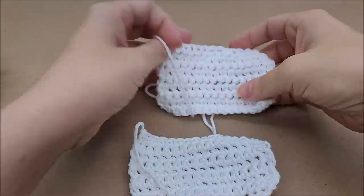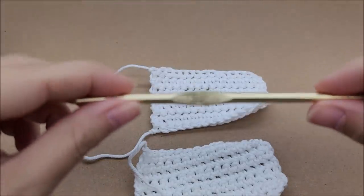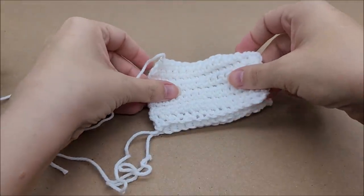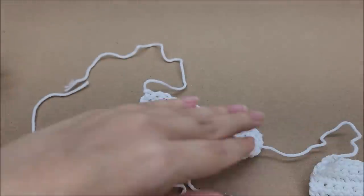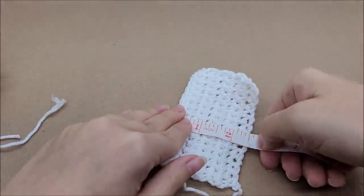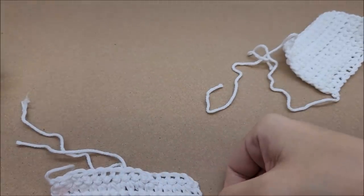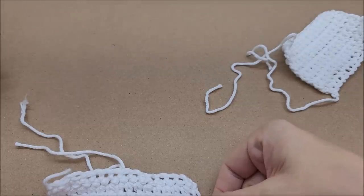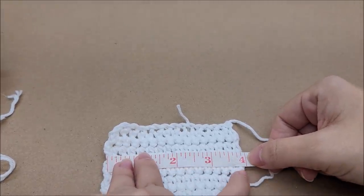I crocheted a swatch with both and they crocheted the same — they didn't split or do anything unusual. These are small swatches, but I used the same crochet hook size on both, did the exact same number of chains and rows, and they came out the exact same size. Before I put them in the washer, let's measure them: two and a half inches wide, and three and three-quarter inches tall for both.